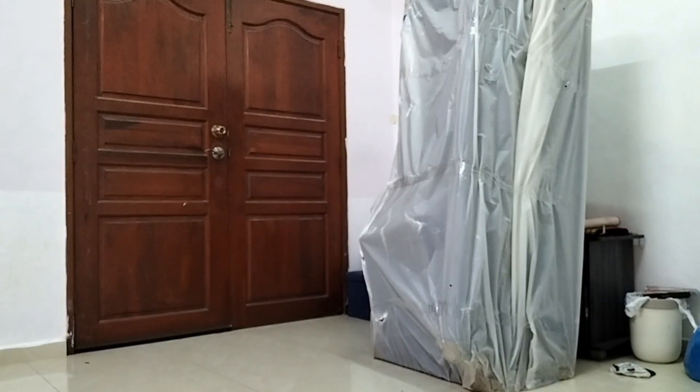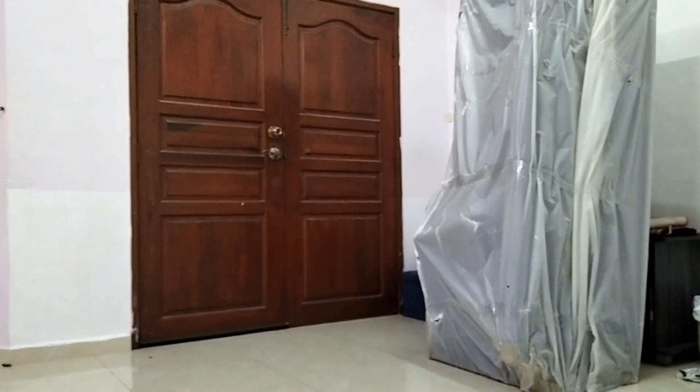Assalamualaikum Warahmatullahi Ta'ala Wabarakatuh. Bertemu sekali lagi dalam rancangan KaFaTV. Lama dah saya tak buat video. Nak buat, belakang tu macam bersepah sikit. Kita sowok sikit lah, sepah dia tu.